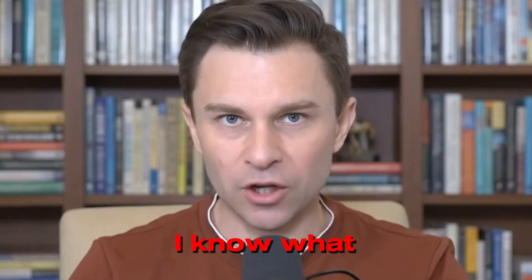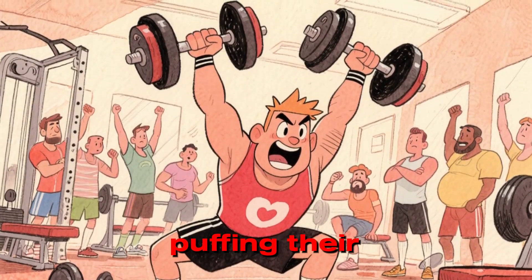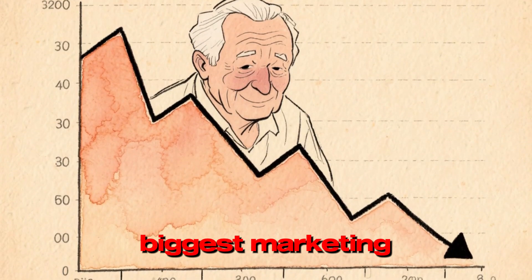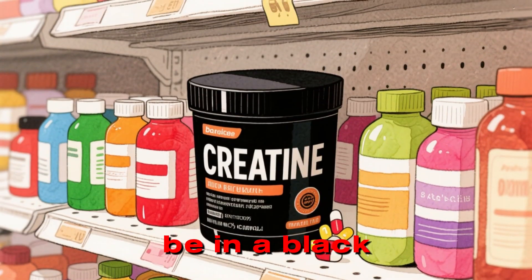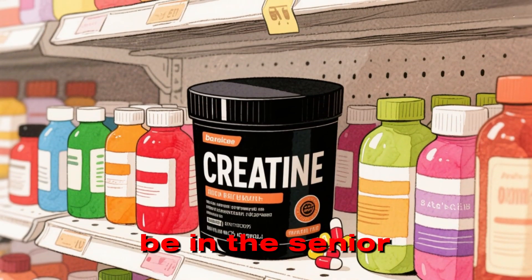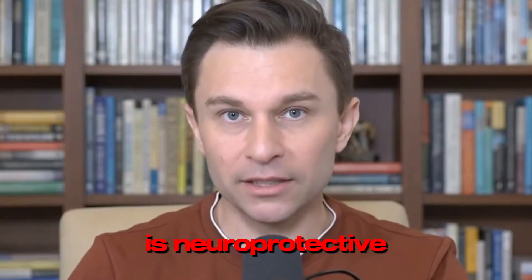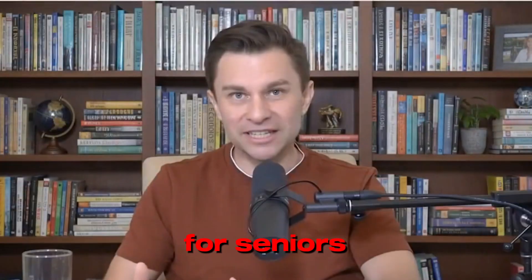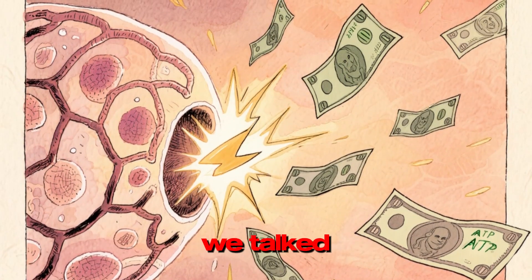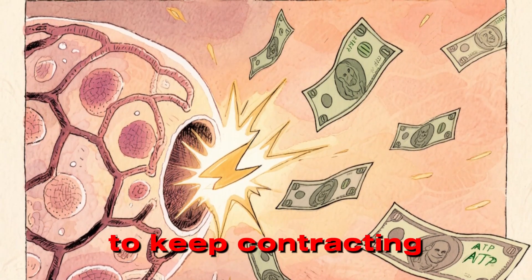Now stop — I know what you're thinking. That's for bodybuilders. That's for young guys in the gym puffing their chests out. That is the biggest marketing failure in nutrition history. Creatine shouldn't be in a black tub with flames on it. It should be in the senior health aisle next to the vitamins. Here is the shocking science: creatine is neuroprotective — it protects your brain. But for seniors, it acts as a phosphate donor. Remember that ATP cash we talked about? Creatine hands your cells the money they need to keep contracting.